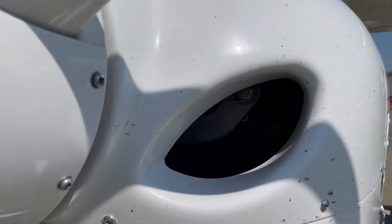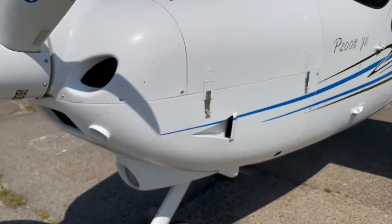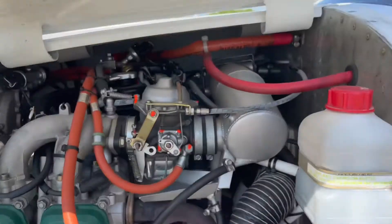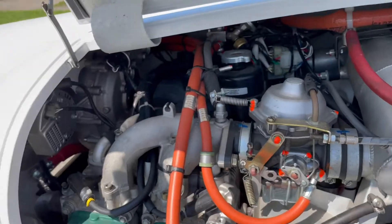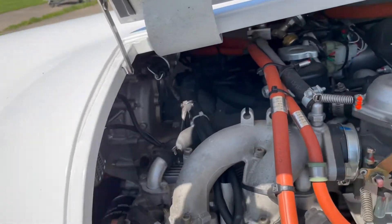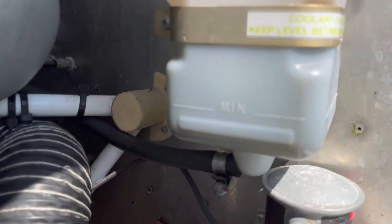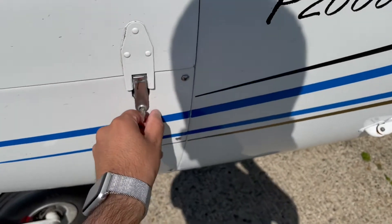Closing it up for a second. The air intakes here — I'm just going to check inside. The reason we're checking in here is to make sure there are no birds' nests, that no birds have flown in there overnight. As I'm the first person taking the plane out today, I want to make sure this area is all clear. Yes, the engine area is all clear — no birds, no nest that I can see. In terms of the coolant, I can confirm that it is above the minimum and below the maximum.